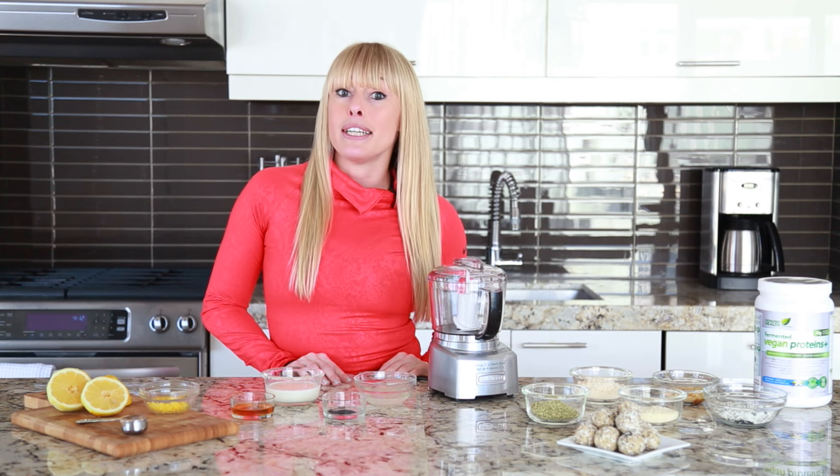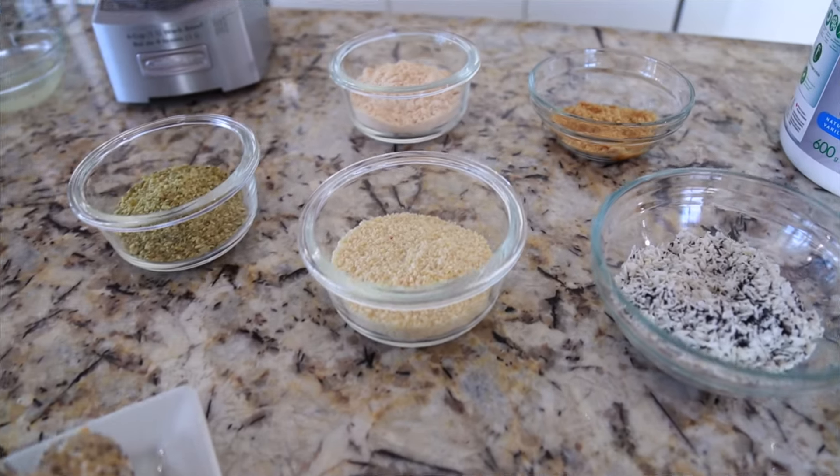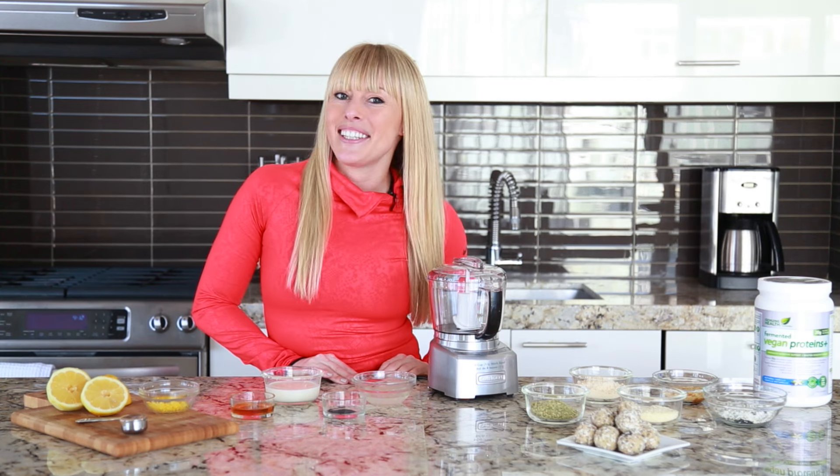I make mine with a fermented vegan Proteins Plus powder made by Genuine Health. The reason is that fermented protein really equals zero bloat. Super easy to make and tasty, so let's get to it.